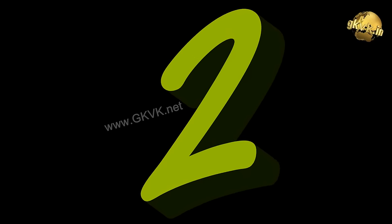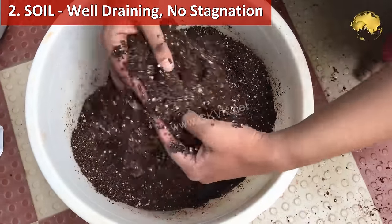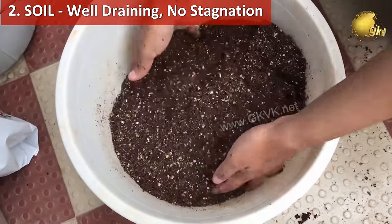Step 2: Soil. The water should not stagnate around the plant at any cost. So make sure you have a very well-draining soil.